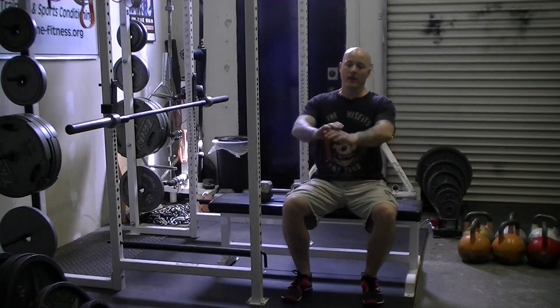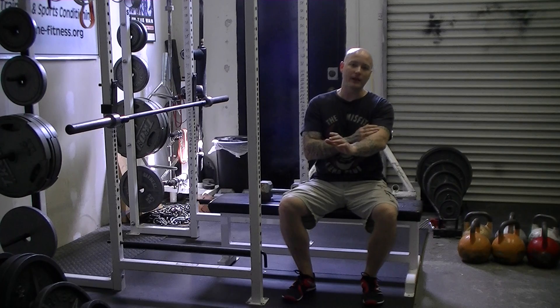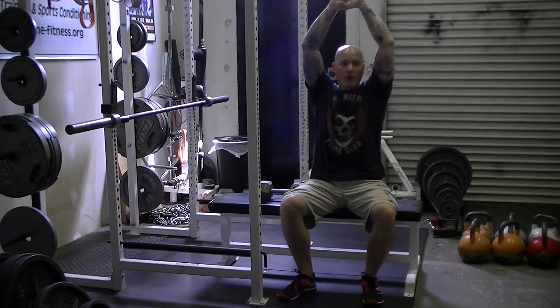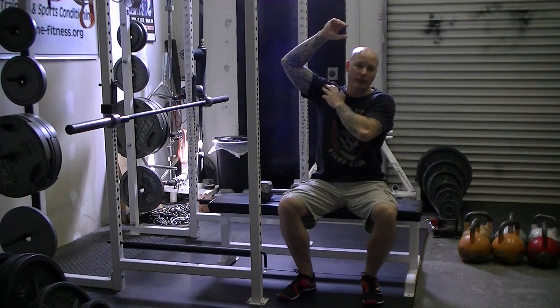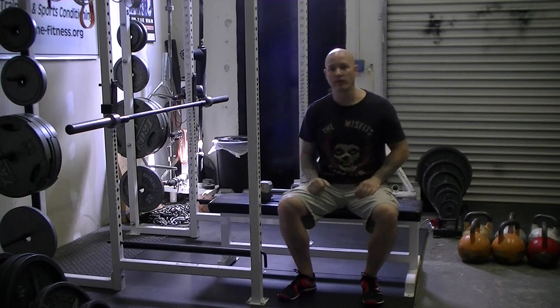Basically we're going to hold the dumbbell up over our chest, laying down on the bench. I like to have a slight bend in the elbow, but remember this is not a tricep press. We're going to keep the elbows locked in position and lower the dumbbell back behind the head, stretching out the lats underneath the armpit. You only want to go as far back as you can without feeling any pinching or pain in the shoulder, and then use the lats to pull the weight back up over the chest.